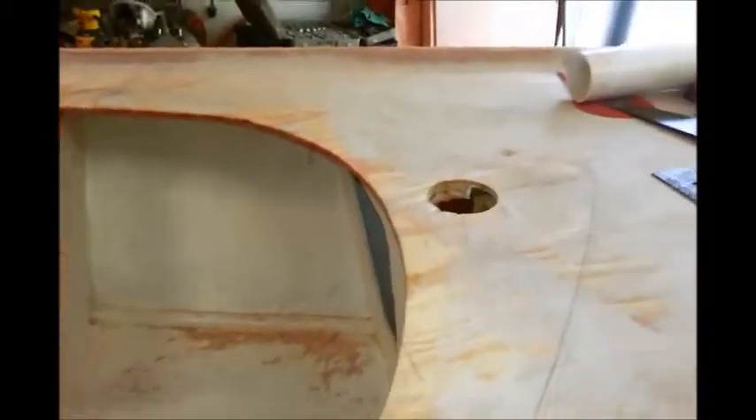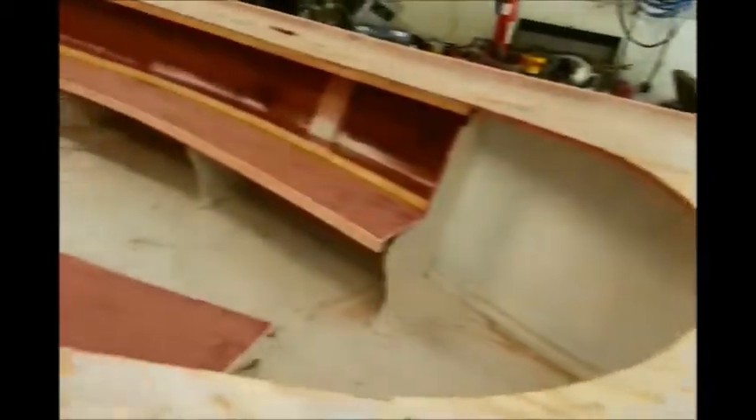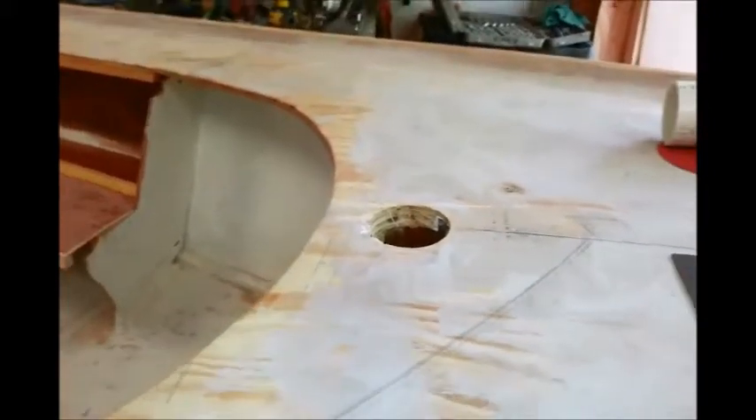Next, we've cut a couple pieces to fit up here. This is going to be what they call a combing. Any water that splashes up over the bow will come down, hit that, and be carried down around the sides and not come into the cockpit. We've got those pieces cut and we're going to apply them with some thickened epoxy.